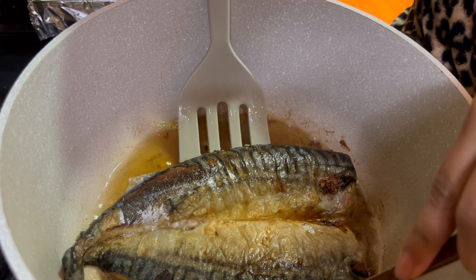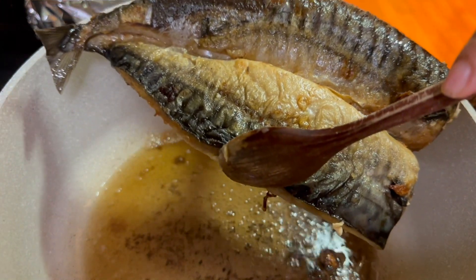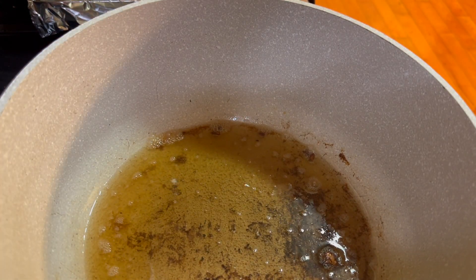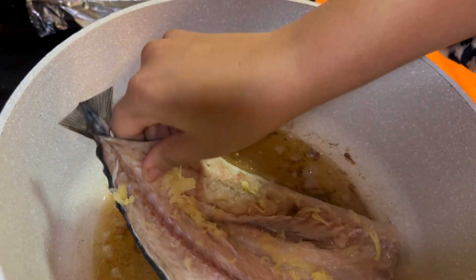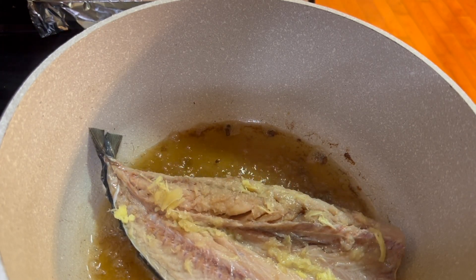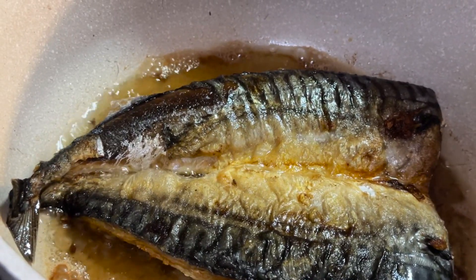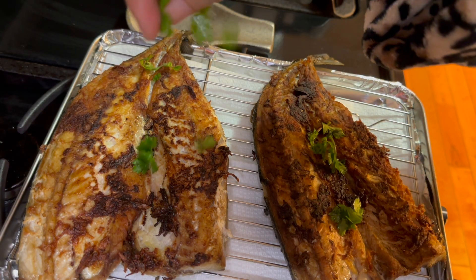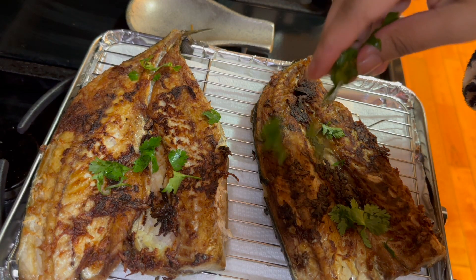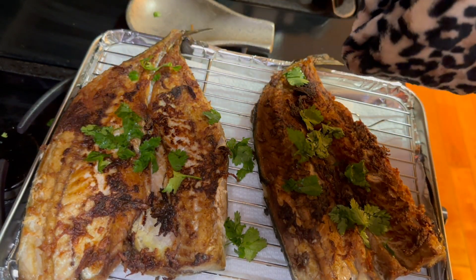Once your fish is nice and golden brown on both sides, carefully remove it without breaking apart the meat, set it aside, and fry the remaining fillets. I love this recipe because it pairs so nicely with plain white rice or brown rice — the oil in the mackerel absorbs into the rice and adds a beautiful buttery flavor. My mackerel is done now, browned beautifully. I'm adding some cilantro on top because it goes nicely with the ginger and garlic, and that seasoning really shines through in this dish.